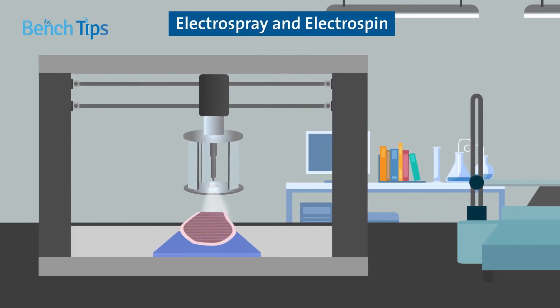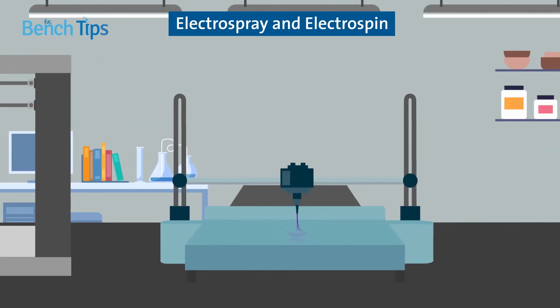Electrospray and electrospinning bioprinters offer the highest precision, but they come at a price and methods must be carefully optimized to avoid causing voltage-related cell damage.